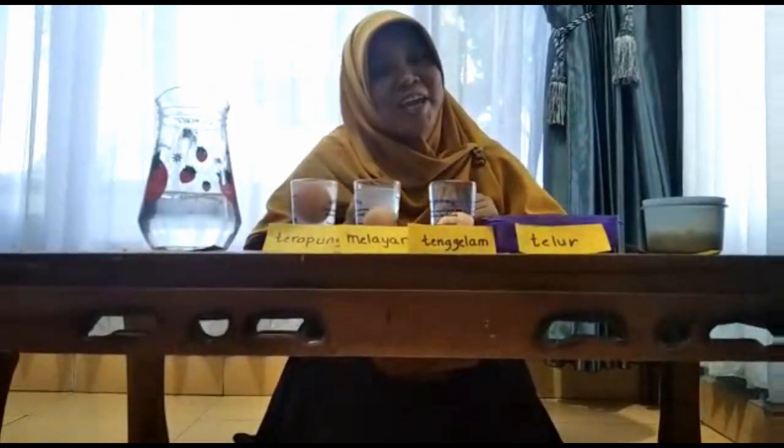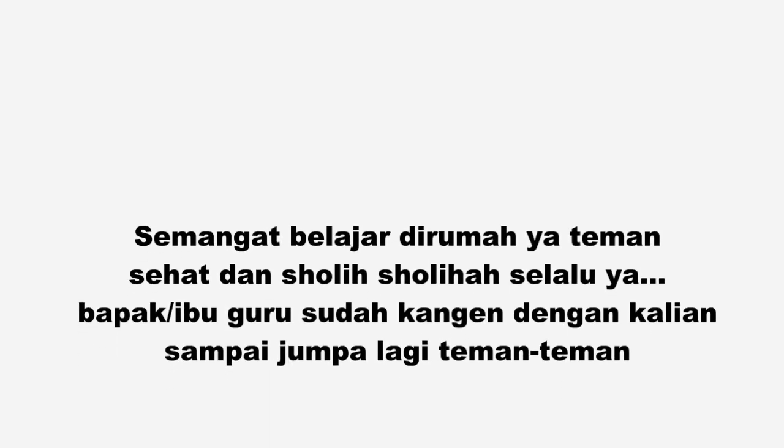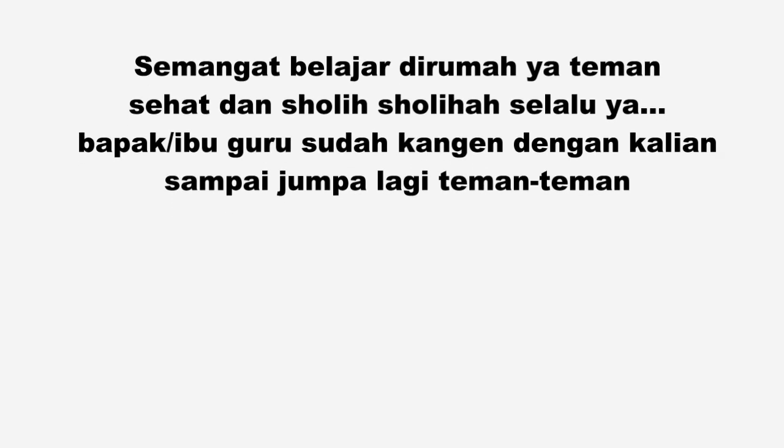Cukup sekian dari Bumbansis. Selamat bermain di rumah, teman-teman. Mohon dimaafkan ya, biar bisa menemani teman-teman belajar di sekolah. Sampai jumpa lagi. Wassalamualaikum warahmatullahi wabarakatuh. Terima kasih telah menonton!